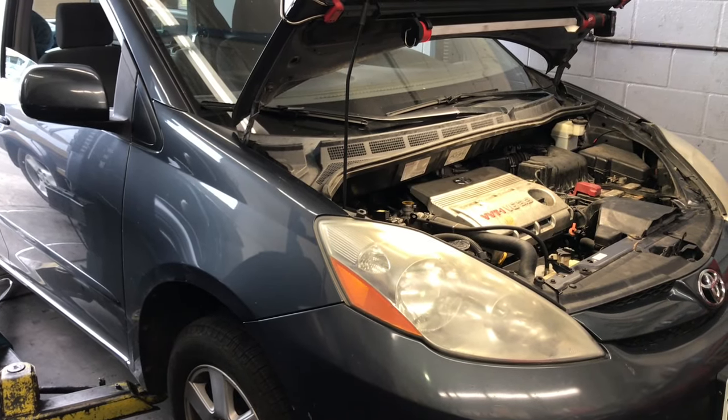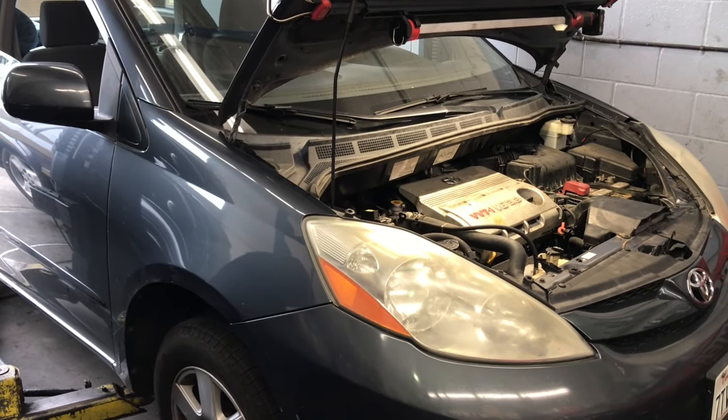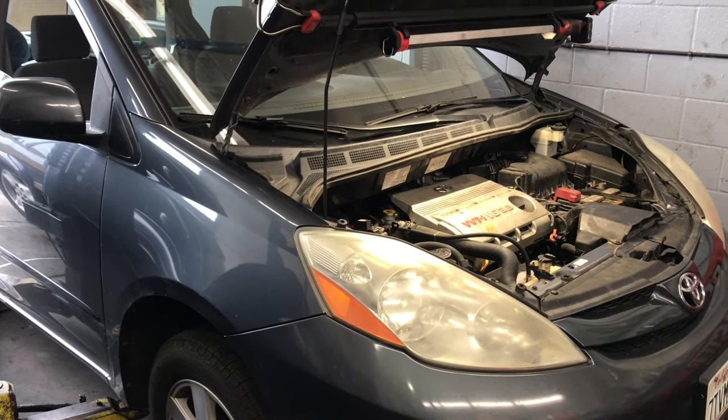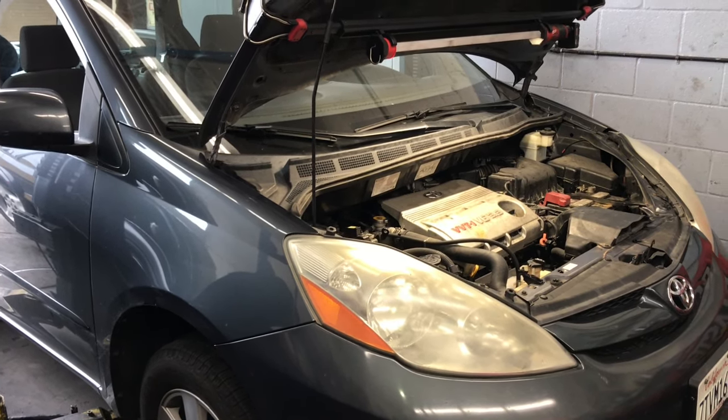2004 through 2010 Toyota Sienna with the 3.3 liter engine valve cover gasket replacement. I'm Brian Esser from How2 Automotive, and I'm gonna walk you step by step through the process of changing out the valve covers.